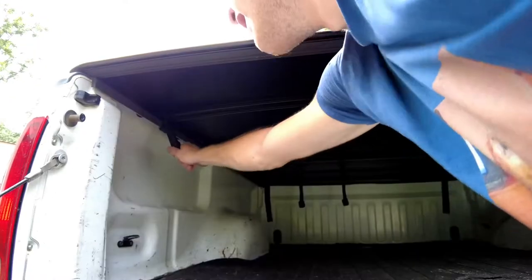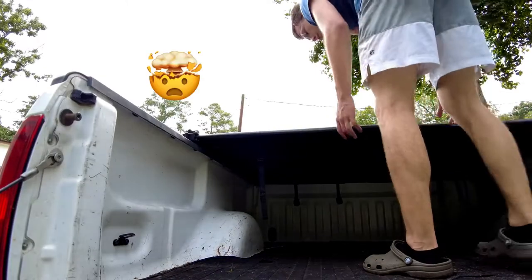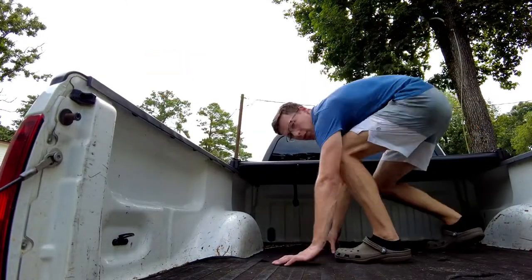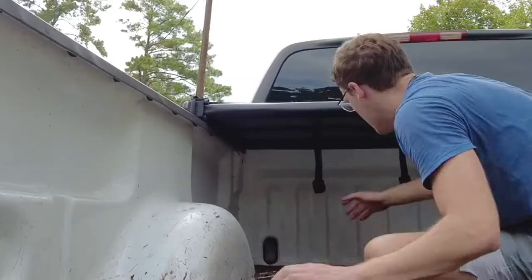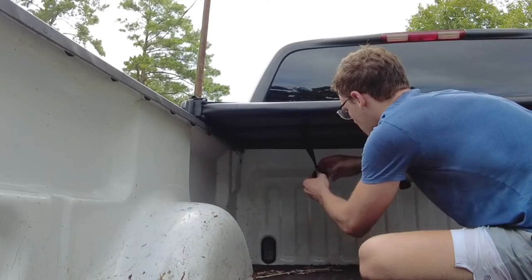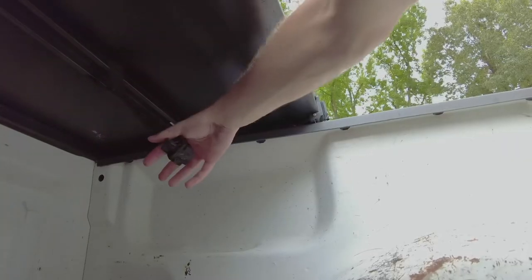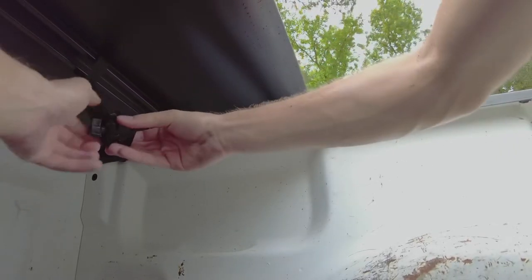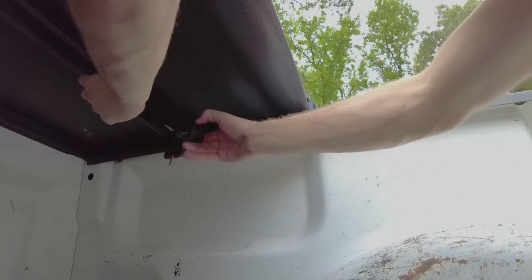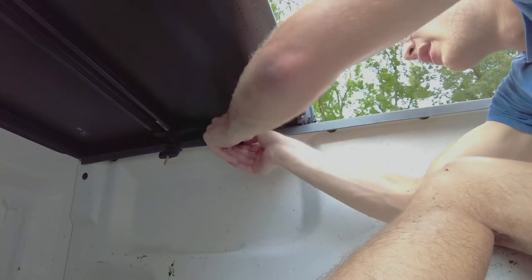The last step: take these back off because now it's all pretty much installed. What they're saying to do is take these little clamps, unscrew them, and attach them — take this, unscrew it a little bit, pull it all the way down here, have it bite down, tighten it up and you should be good to go. That, my friends, is the tonneau cover install.